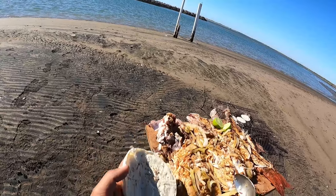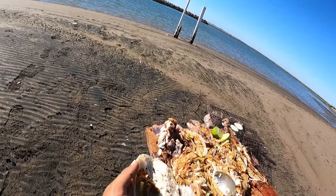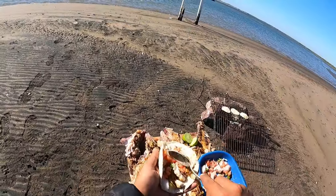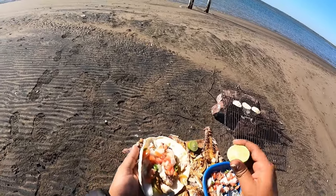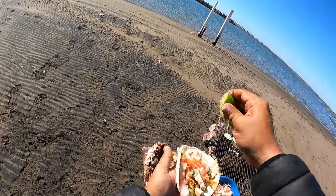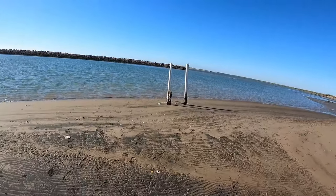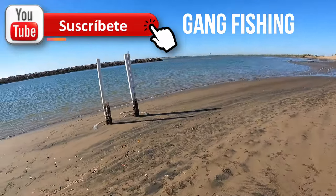Bueno, ya agarré lo que es la tortilla calientita. Le voy a empezar a echar de este lado, mire. Ahorita agarro el espinazo — me gusta. Aquí le pongo lo que es la salsita y el limón. Miren nomás — ¡vámonos recio! Yo me voy a poner a botanear. Aquí les pido lo que es el like al video. Voy a probar.